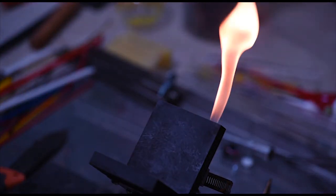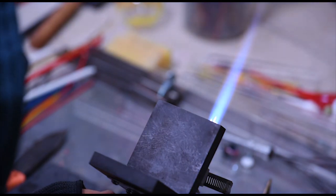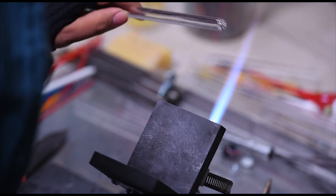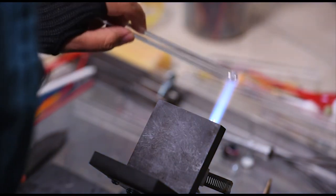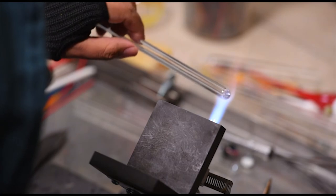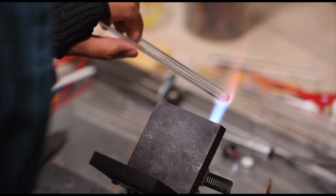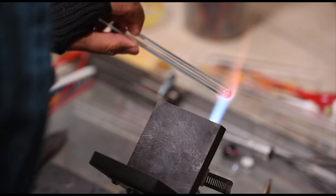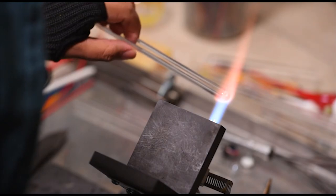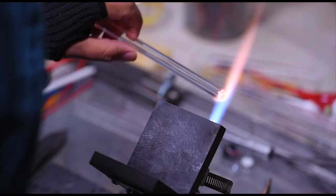Welcome back y'all, happy new year! Hope everybody had a safe New Year's Eve and New Year's Day, hope you got to see some family and friends. I hope this year is better than last year, but we're going to focus on the positive things like this hollow wigwag pendant I'm about to make.